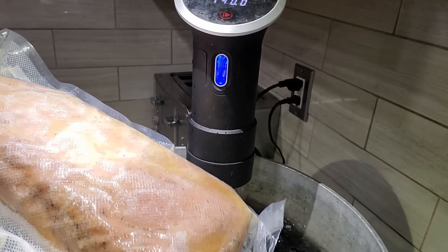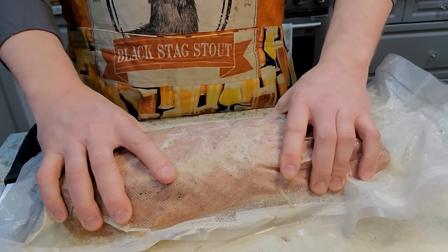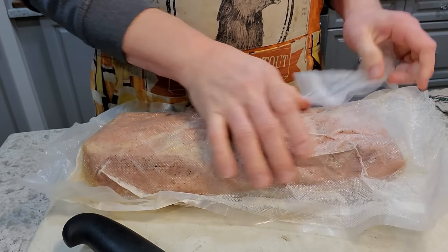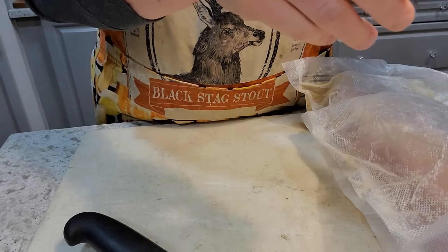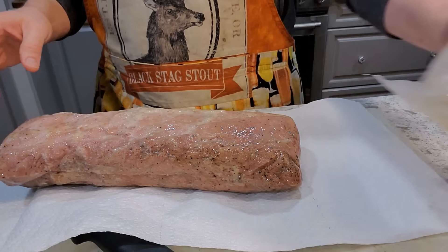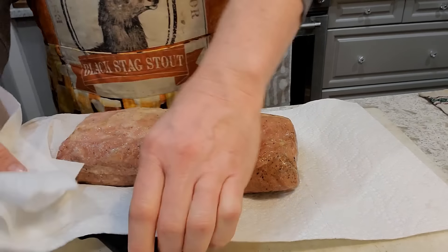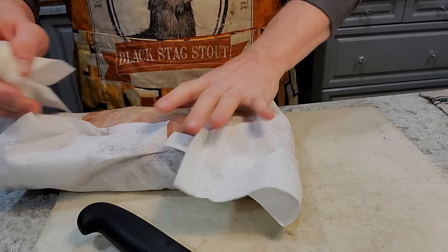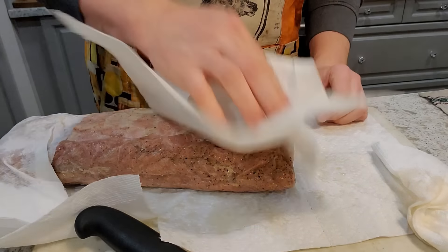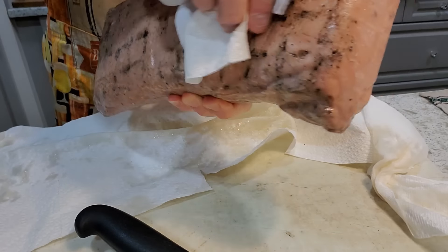Three hours have passed — I'm pulling this out and chilling it down in really cold water, then getting it into the fridge overnight. Now it's nice and chilled down and firm. I'm cutting it open and I can see some liquid that came out of the pork during that hot tub experience, so I'm grabbing some paper towel to clean this off. It's a little gelatinous, but it smells delightful — nice and smoky.